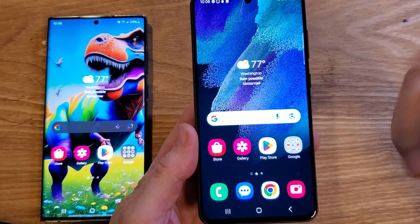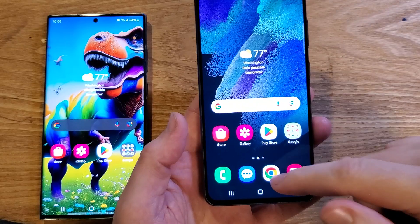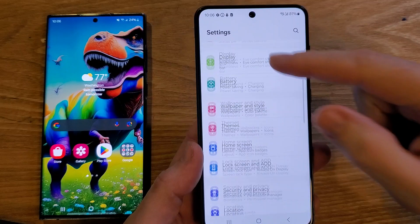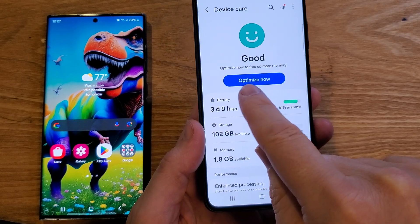The first thing to do is regular maintenance — it's already built into your phone. Go to Settings, then we want to go to something called Device Care, which is most of the way down. Hit on Device Care, and the built-in software allows you to optimize your phone.